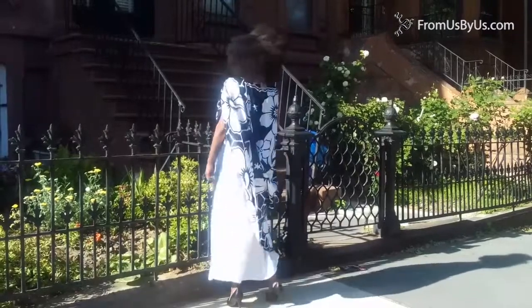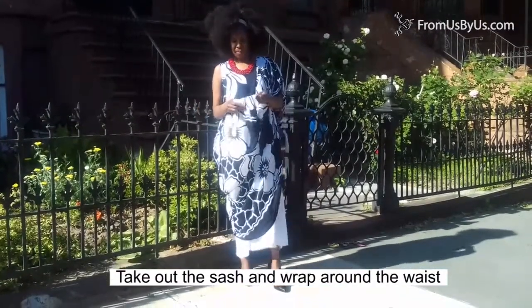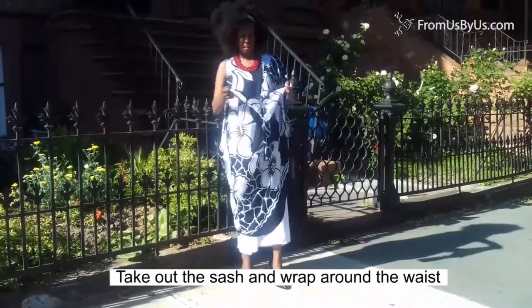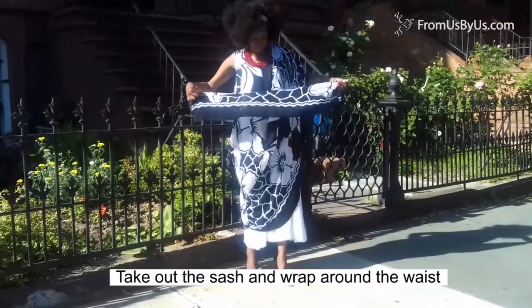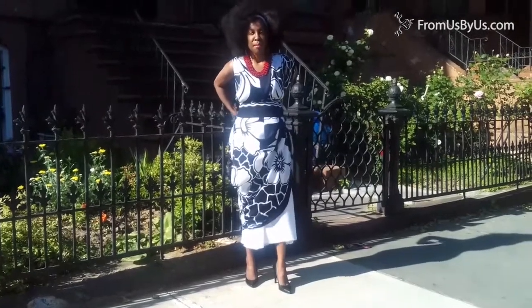But because it has an undercolor, you get a whole different style. And then when you take out the sash that comes with it and you tie it like a belt, it gives you a whole new dress again.